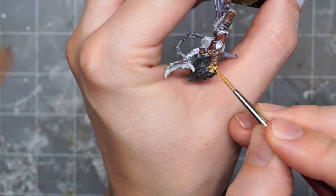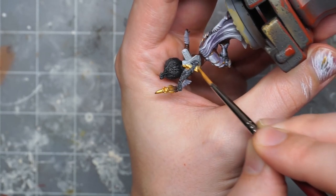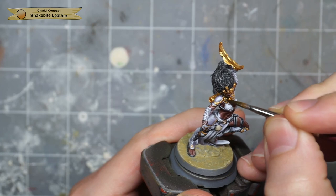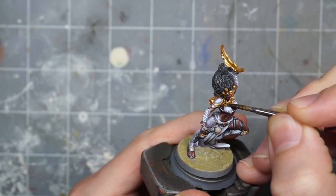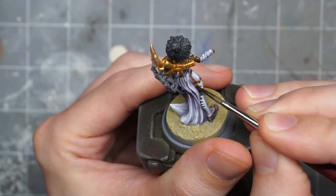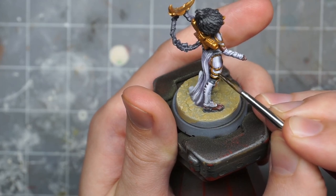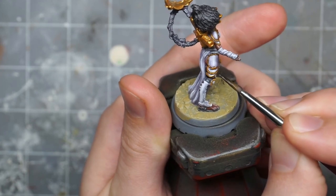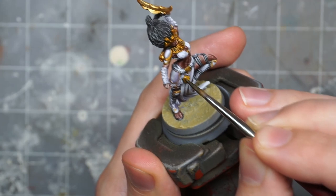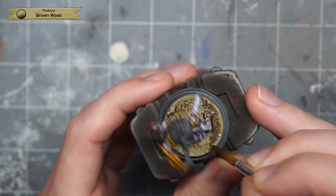I paint the armor trim, the belt buckles, and carefully pick out the headdress and other decorative stuff, then paint the power pack and the crescent boomerang thing. With the gold base coat in place, I move on to shading it with Snakebite Leather contrast paint — any brownish speed paint, contrast paint, or wash will work here. I also shade the tastefully decorative waist skull with this color. Then I use a brown wash just to wash the base while I wait for the shading on the gold to dry.